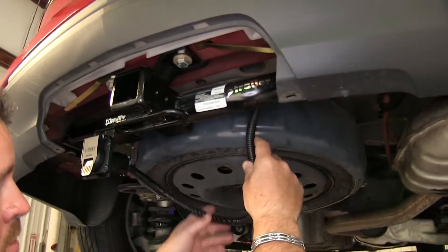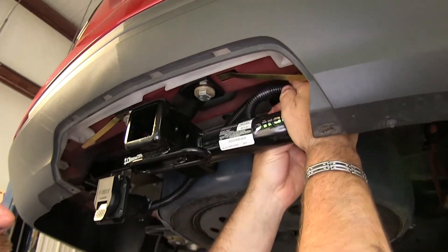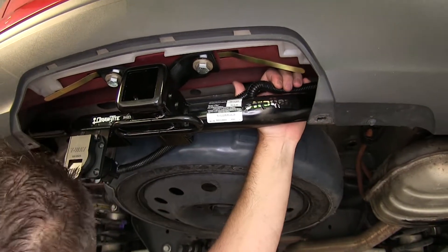As you can see, we have some extra wiring. So all I'm going to do is bundle it up and zip tie it right up here to the back of the hitch.